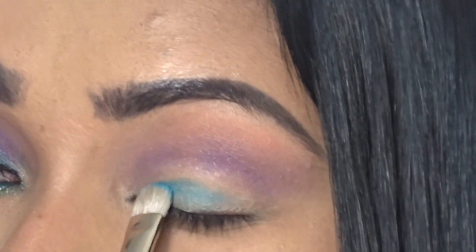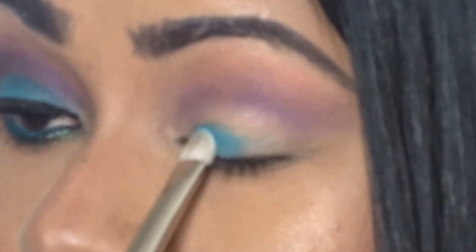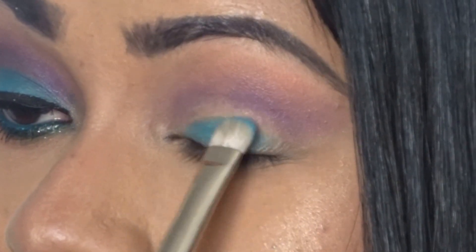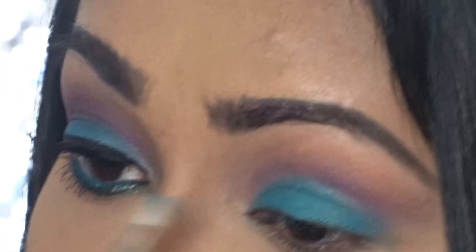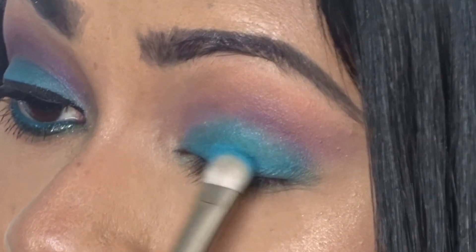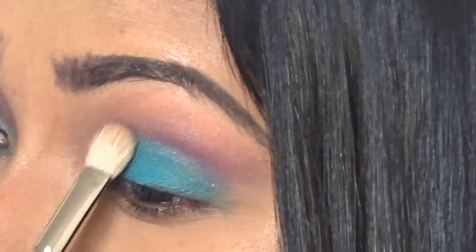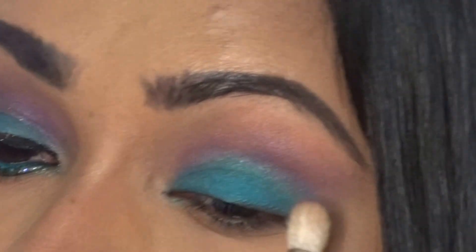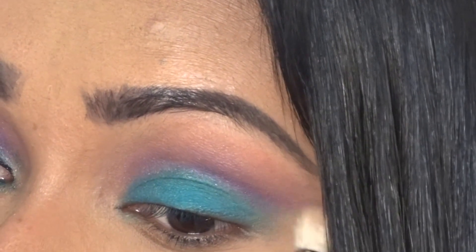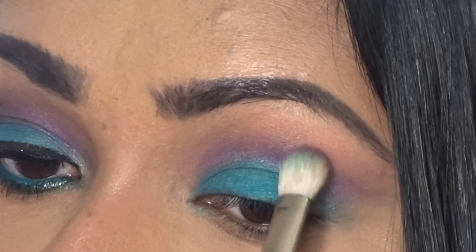I'm taking the 239 flat shader brush by MAC and going with the color Blindsided, which is a bright, beautiful blue shade. I'm packing that on because I want it really bright and saturated — the whole lid covered. Then going back in with the blending brush to smooth it out and create a transition between the blue and the purple. I'm going back in with Sketch, blending it in and adding a little more to intensify that crease.